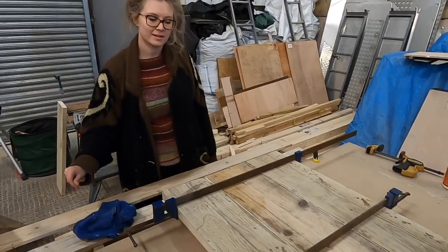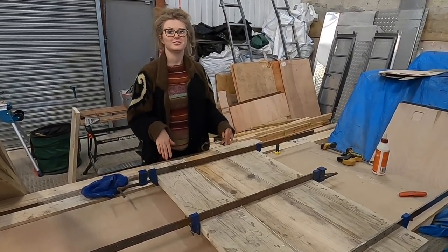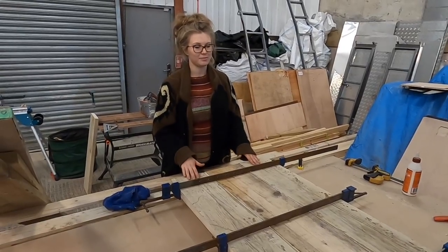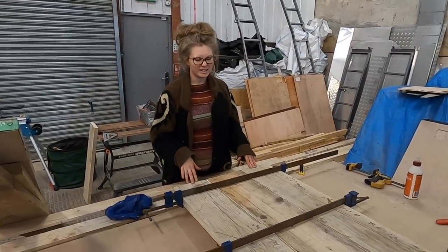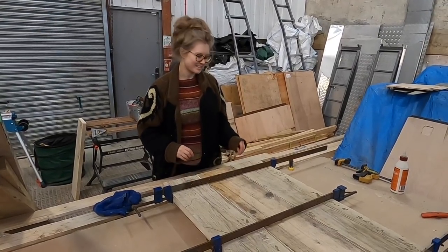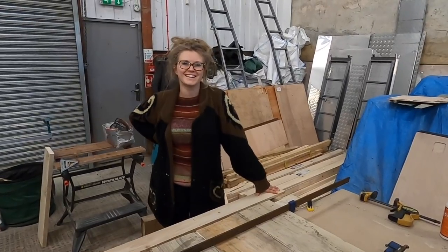What do you think about your countertop so far? I'm really loving it. There's a part of me going: just leave it, just sand it and don't colour it. Yeah, but you'll put your mug of tea down on it. I know, I know — I just like how it looks. It's going to be dark, dark, like everything else.